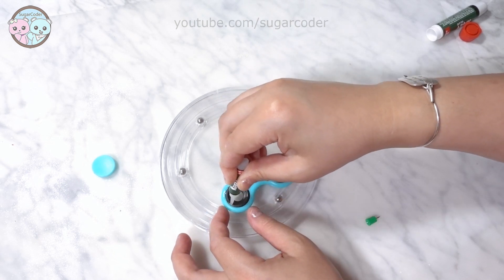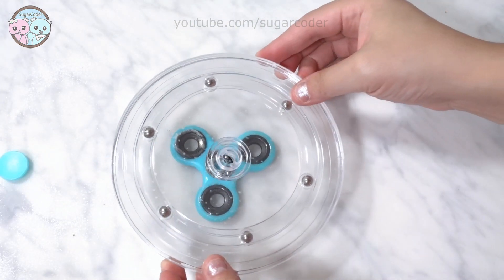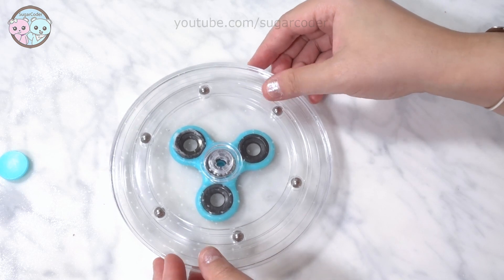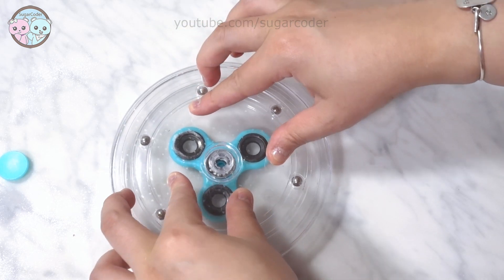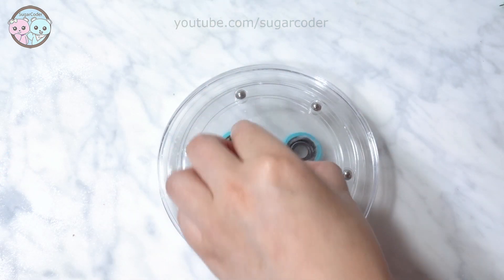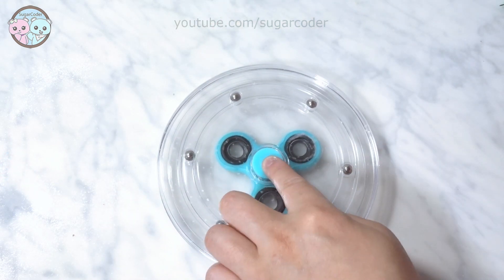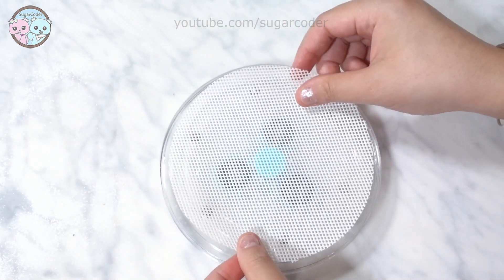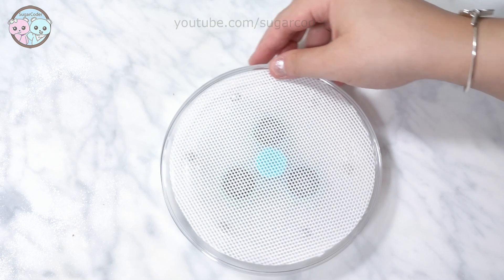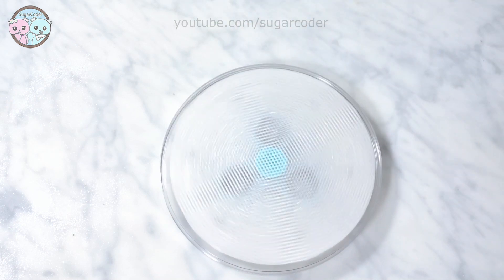I bought this cookie turntable a while back and it hardly spins. Anyways, I super glued the part that turned as well as super glued the fidget spinner on the bottom to see if it would spin faster. And to my surprise it actually worked after I let the super glue dry completely. And don't forget to remove one side of the center of the fidget spinner.